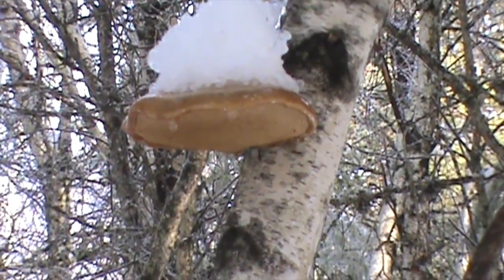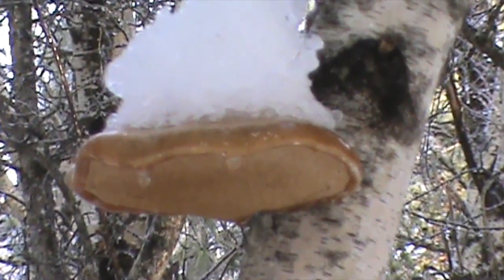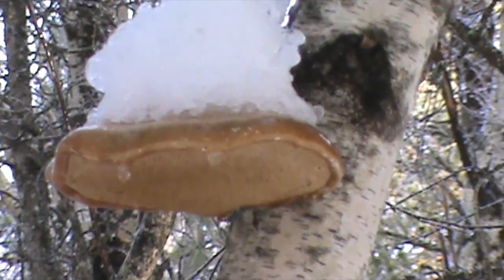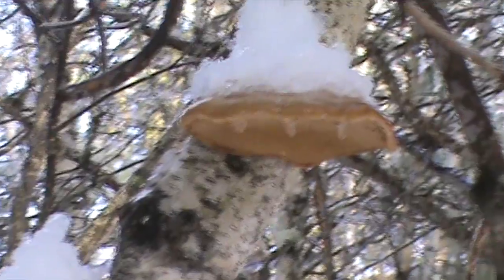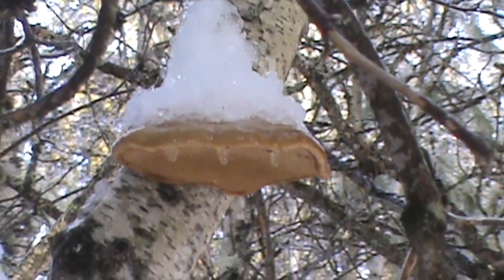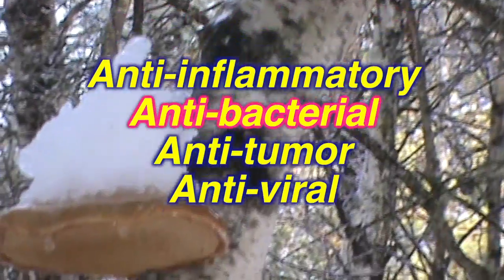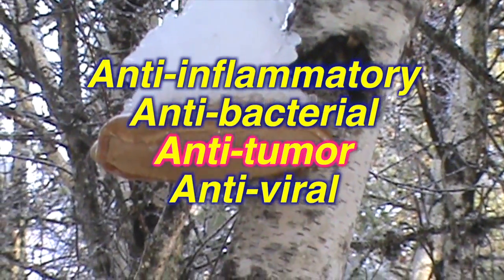This fungus was used in ancient times for tinder and medicinal purposes. Field guides list this as an edible fungus, but it just means that it's not poisonous. Modern chemical analysis has shown that the birch polypore has anti-inflammatory, antibacterial, anti-tumor, and anti-viral properties.